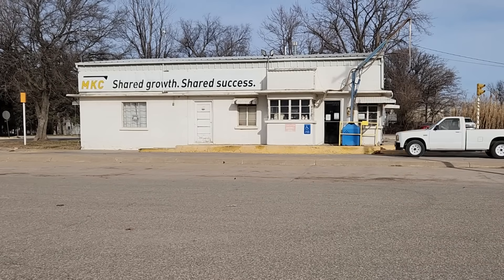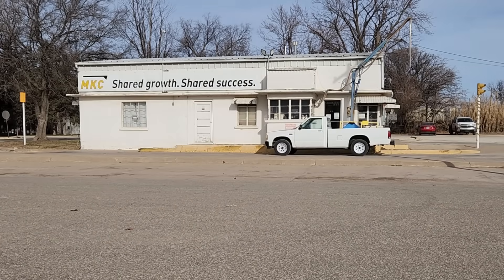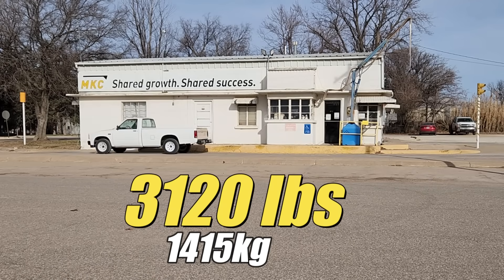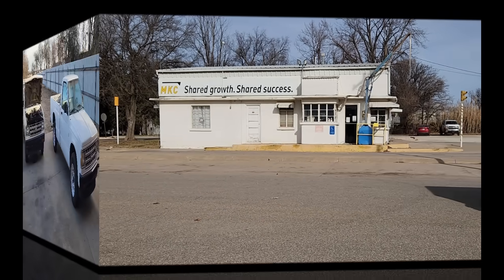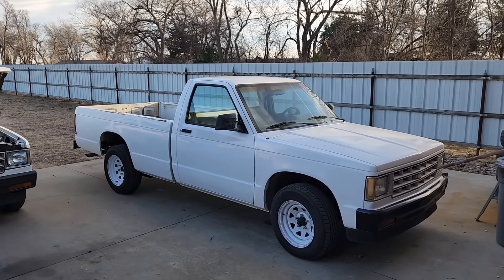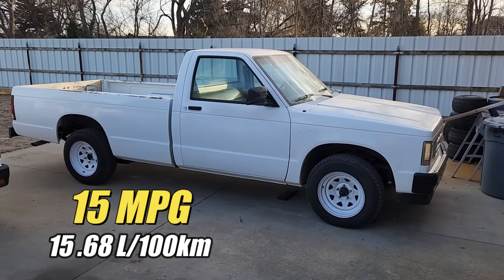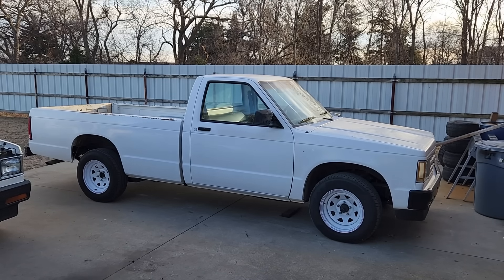Out of curiosity I had my other Chevy S10 weighed. That truck is more or less a basic truck, but it does have air conditioning and power steering, plus a heavy cast-iron 4.3-liter V6 engine and an automatic transmission — and the bed is a bit longer. It tips the scale at 3,120 pounds, so it's close to 600 pounds heavier than the diesel truck, but it can also do a lot more work. When I do fill the tank I check the fuel economy, and this truck averages 15 miles per gallon on a tank of fuel, which ain't bad given it's usually doing some kind of purposeful work.